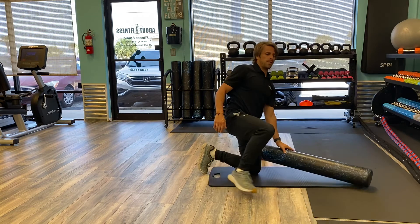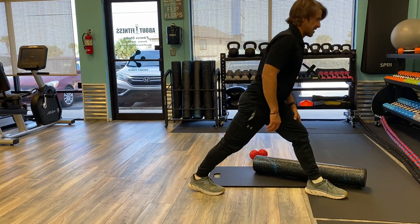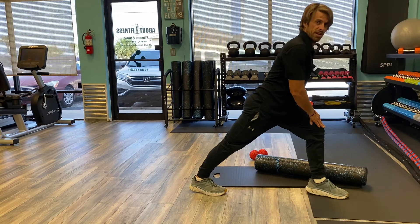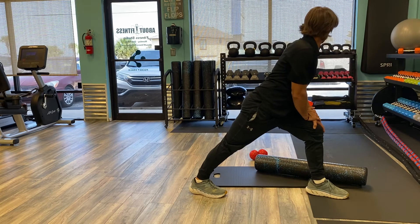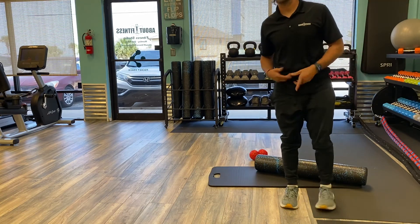So we hit those calves — let's go in for a calf stretch. Straighten that leg all the way back up. I'm going to lock that back knee, put a bend on my front leg, and drive that heel back into the floor. I'm going to do the exact same thing on the other side.